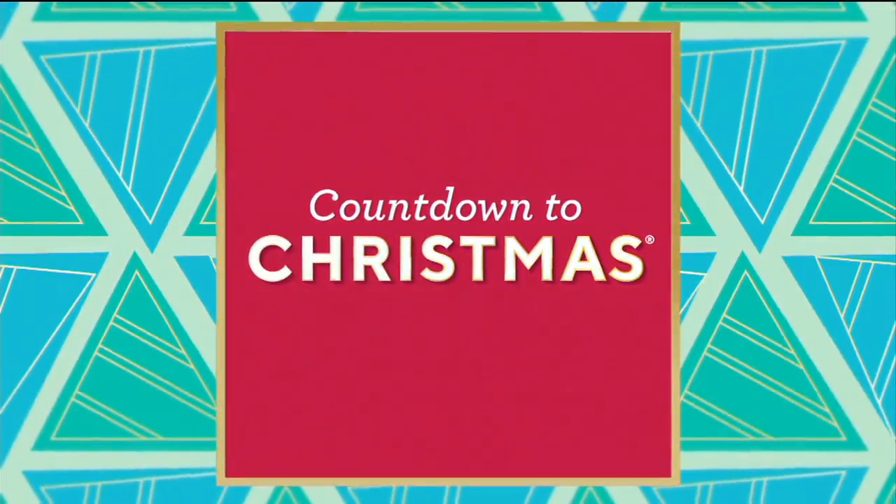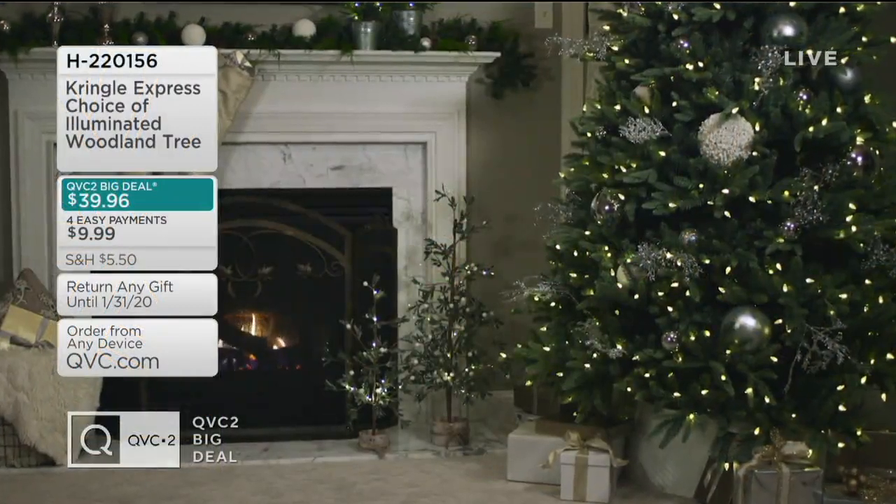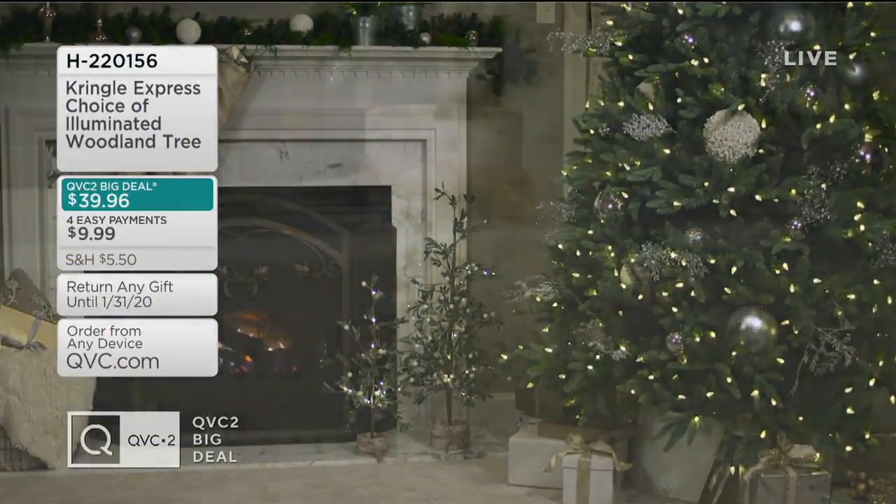And if you're just joining us, take a look at our QVC2 Big Deal — we introduce a new one every night at 9.